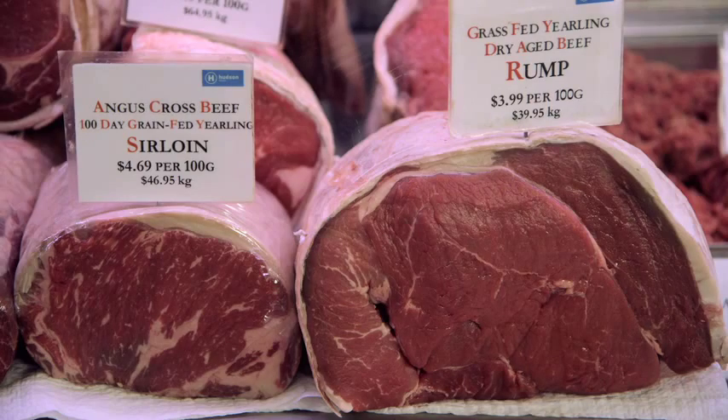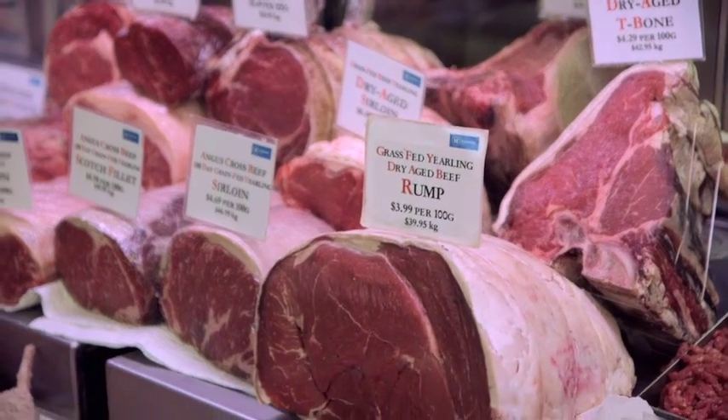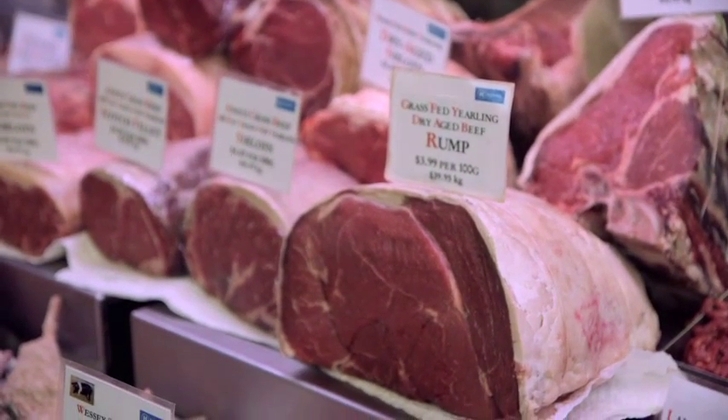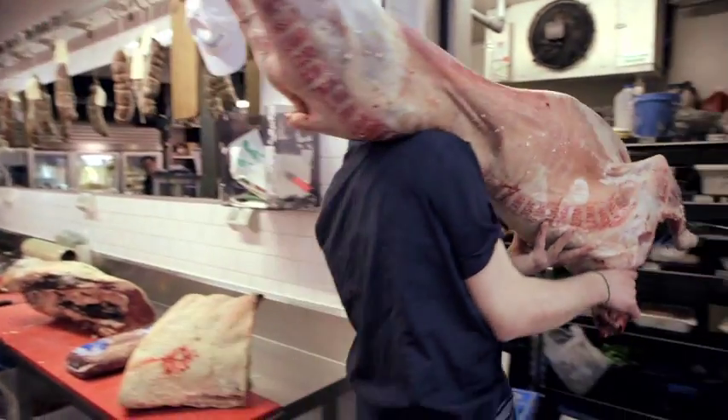When we sell a product, we want to know how the product was raised, how it was grown. Grass-fed beef, for example — eating what it should be eating, grass. And basically what comes out of that is a healthier animal, but also we've got better flavour and texture to the meats.